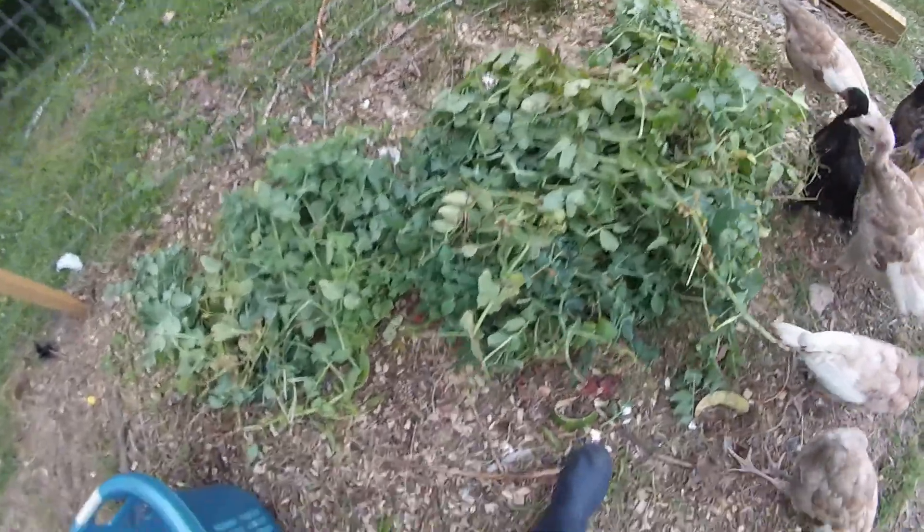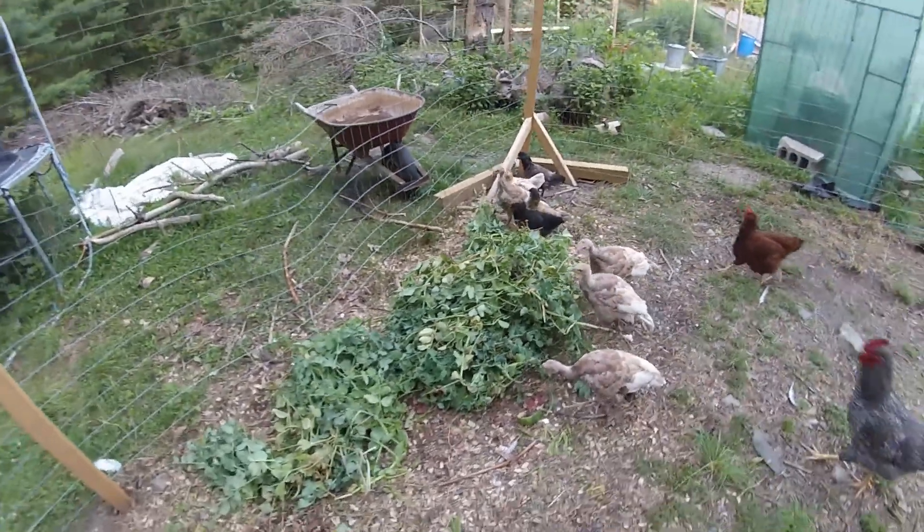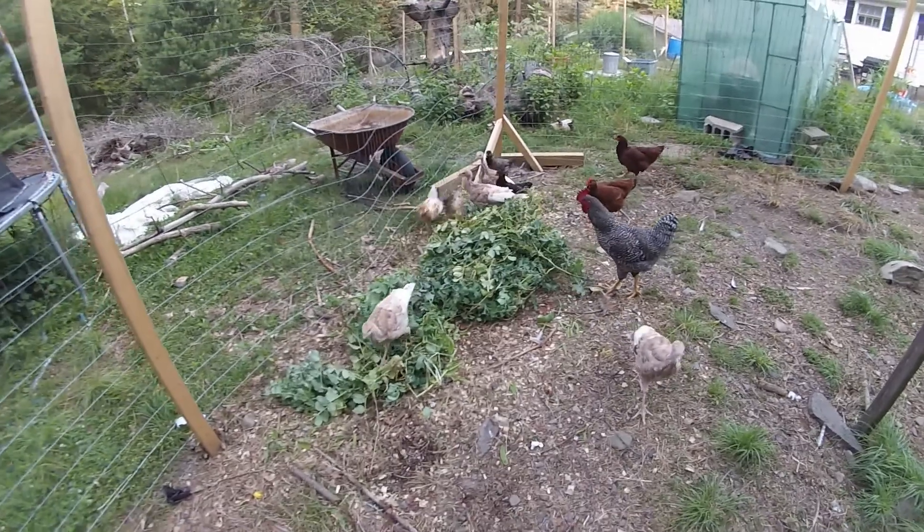Encouraging the birds to scratch through the pea vine material — 'Scratch through it, guys, see what that's all about. Does that look interesting or what?'